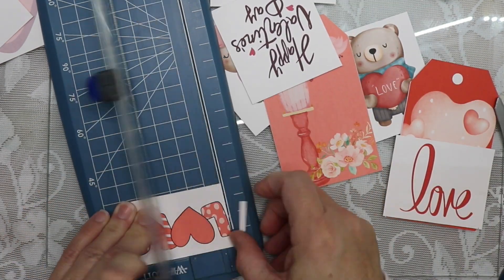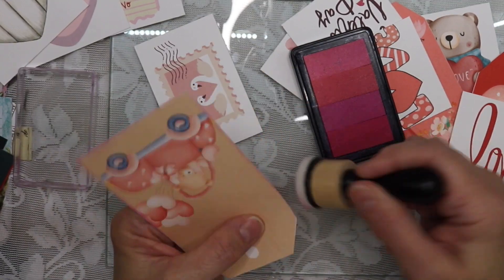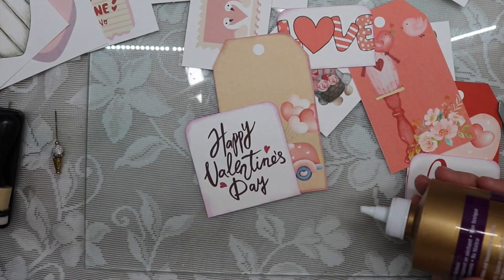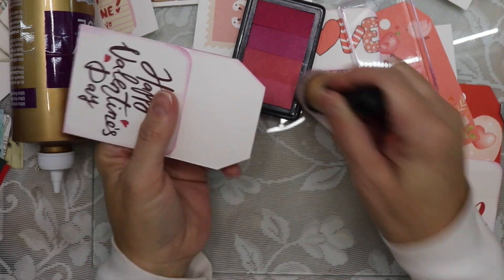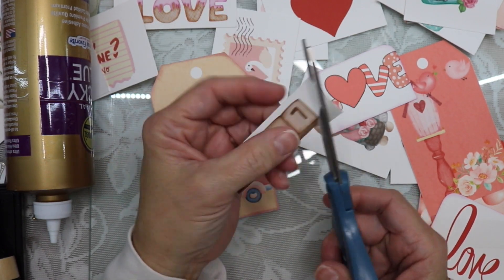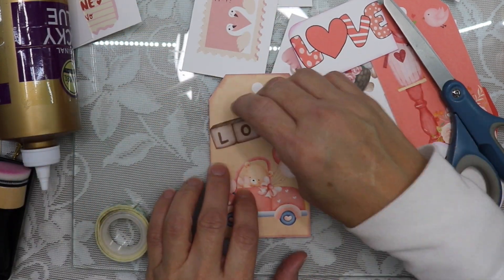I've decided that for the swap I am going to go ahead and make three tags. I measured some of the pieces of the ephemera and cut them to size because after I'm done inking them, I'm actually going to put those pieces on the back of the tag, creating a cute little pocket. I'm cutting this out and this is going to go on the front of this tag, and I'm going to go ahead and put it on foam tape so that it pops up a little bit.